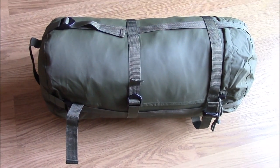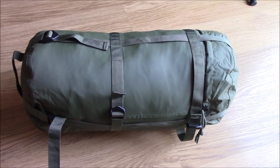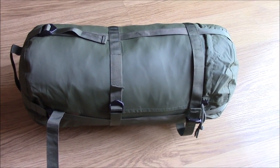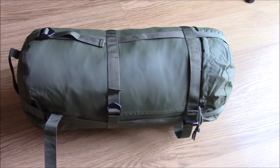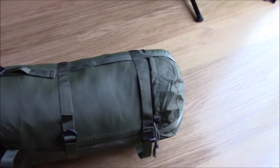I'm going to crunch it down now so I can show you how big the bag is when it's compressed, because obviously the size of this beast is considerable in its uncompressed state.